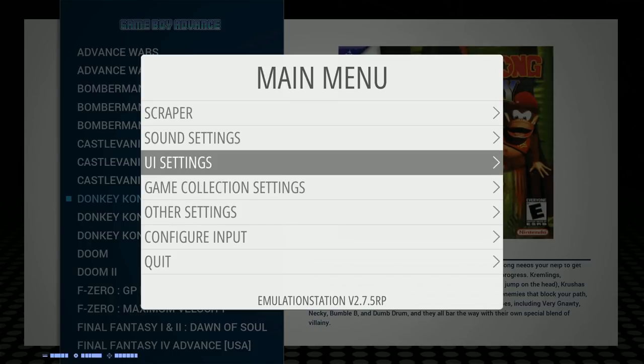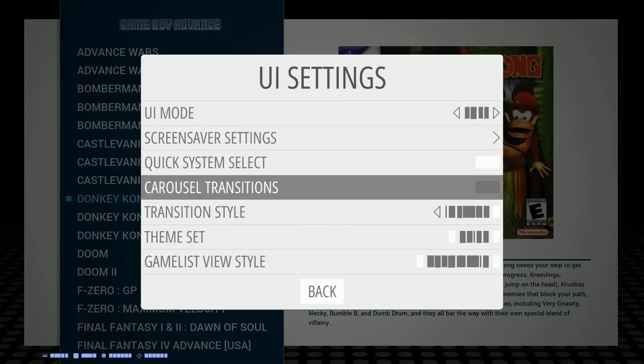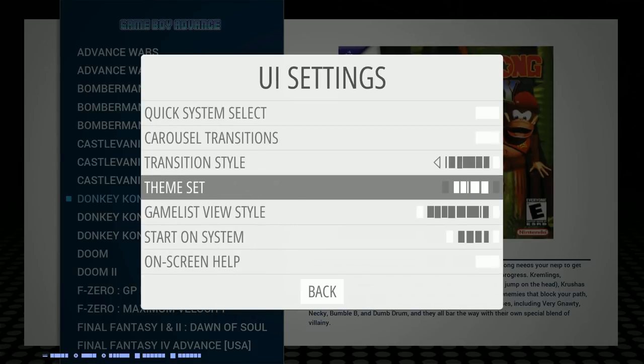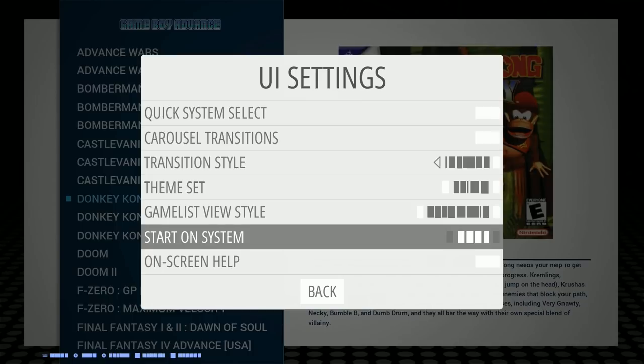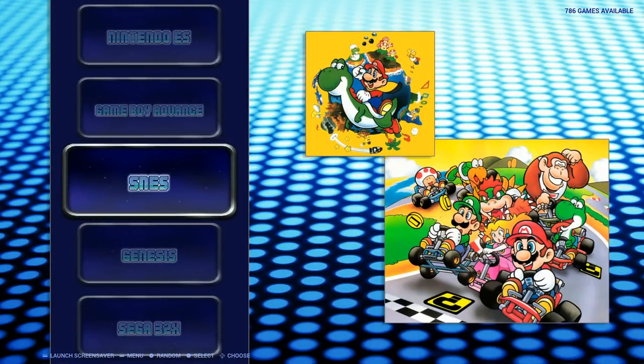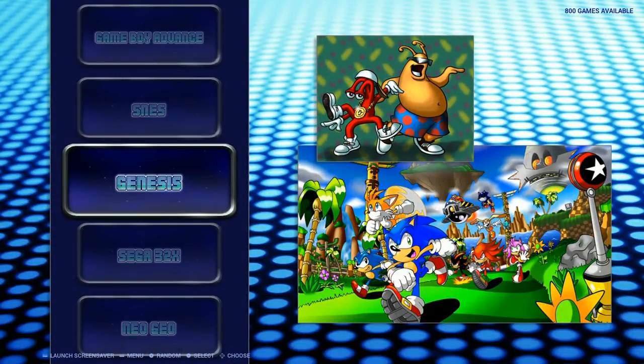The other one is Primo. Primo and Crisp are very much alike, just a little different as far as the images used and this area here. With Crisp, you don't see the next system. With Primo, you can see what system is coming next — so I know Game Boy Advance is current, and if I go down, SNES is next. It's also a vertical wheel. The other one is vertical as well, but you don't see the actual wheel rotating. With Primo, you get that vertical wheel.